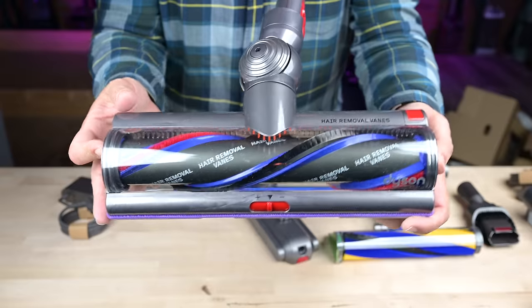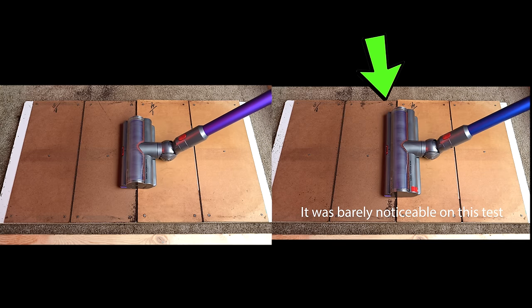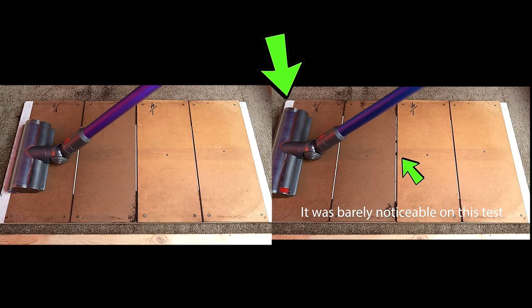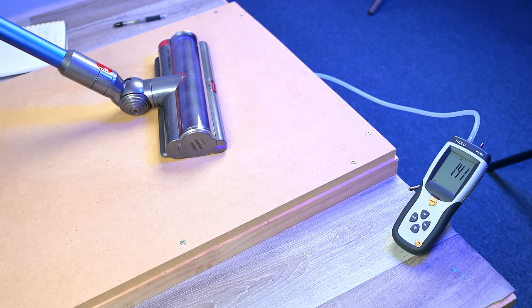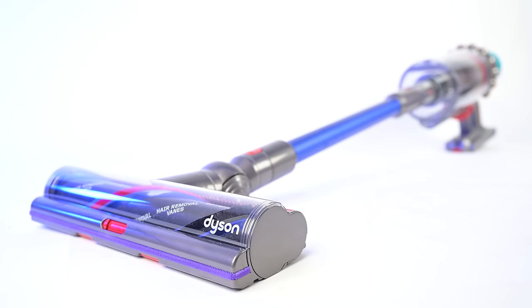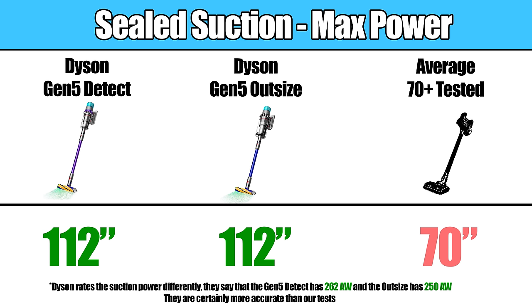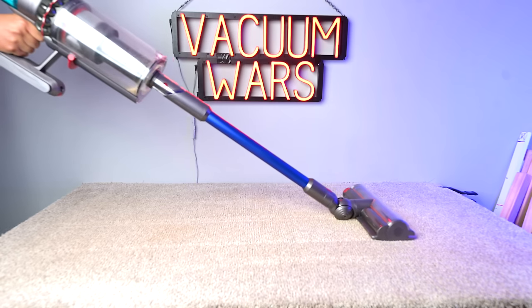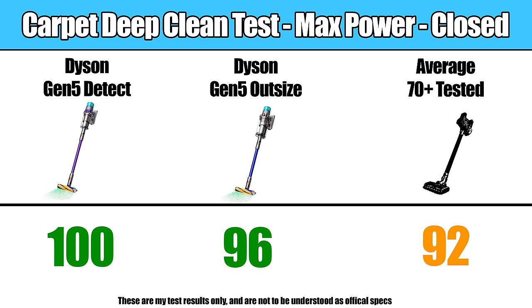The idea is that by having a wider floor head, you can cover more area with fewer passes. While that's true, I found that the larger width did seem to negatively affect performance, presumably because the suction on the motor bar XL is distributed over a larger area and is less concentrated. So it didn't do as well with the unsealed suction test, where we measure how much real-world suction is available at the head — it still performed significantly better than average, but not as good as the Gen 5 Detect. Both versions have the same suction power at the base in our sealed suction test, which is way above average. The larger head on the Outsize also likely contributed to it performing a little worse on our carpet deep clean test, though again, those numbers are much better than average.